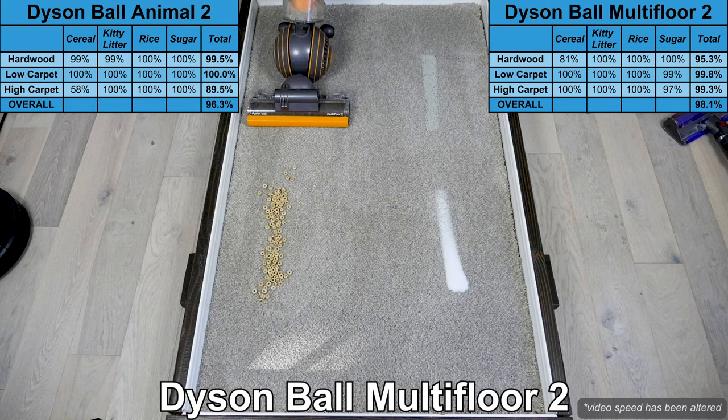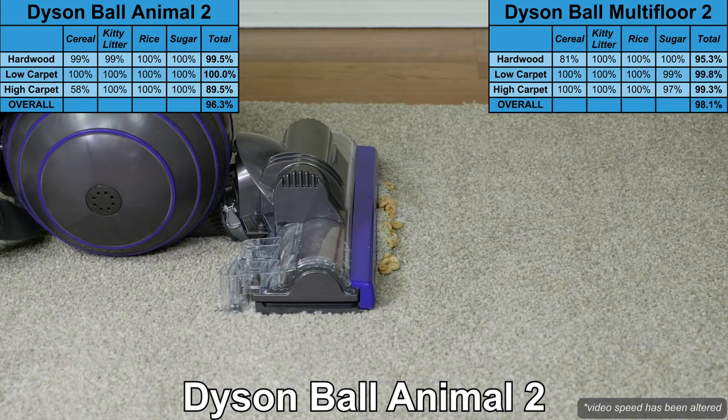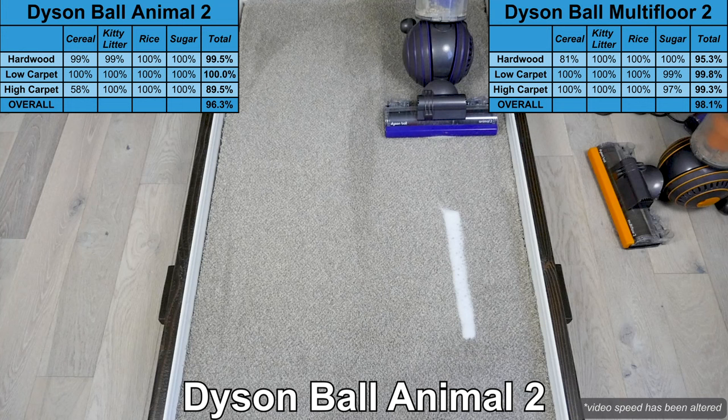On high carpet, they were both able to effectively clean the smaller debris, but the Animal 2 had issues with cereal — it tended to push the cereal forward instead of sucking it up. This is more likely due to the strong suction power pulling the cleaning head into the thick carpet. Debris can be easily sucked up with the hose if needed.